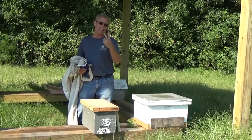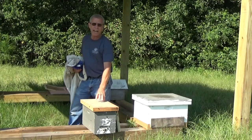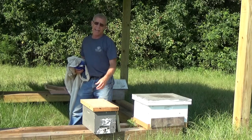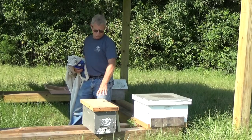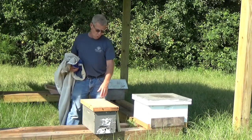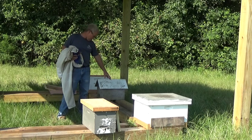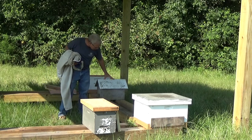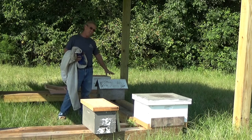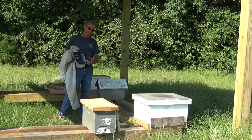Today I've got a little two-part job. In this box right here is the little cutout that I did on the 7th, just two days ago. I'm going to go ahead and release the queen on this — she's still caged up. And then after I do that, I'm going to move over to this little box right here, which is the little bird and the bees box, and I'm going to transfer these bees from this into a 10-frame box.